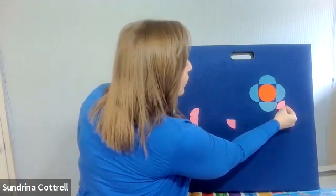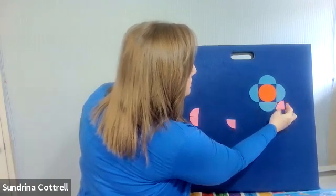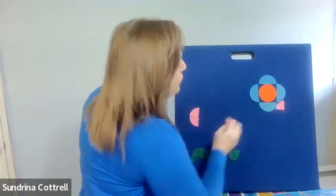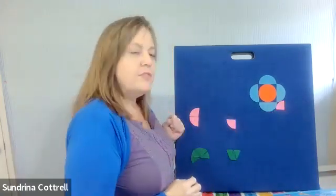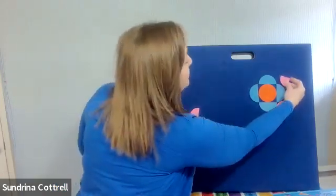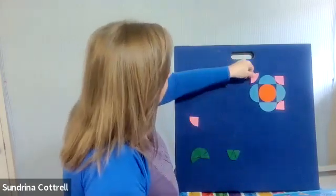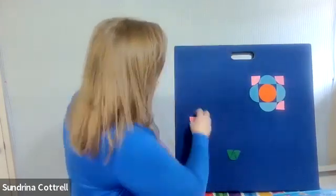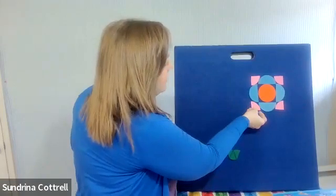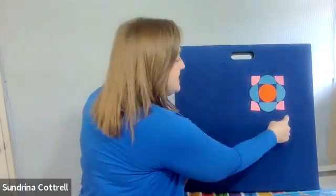I want to put this quarter circle just in the nook of where the half circles meet. I'm going to put this one above that one and follow the pattern. Wow! I feel like I made another square! See that?